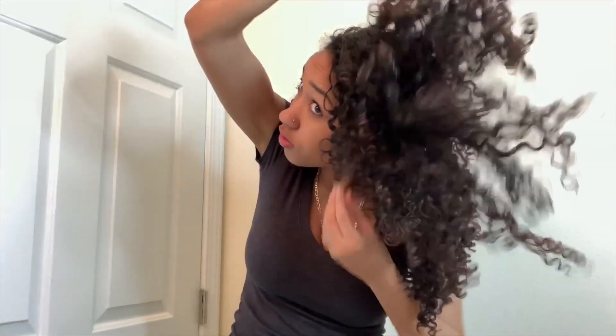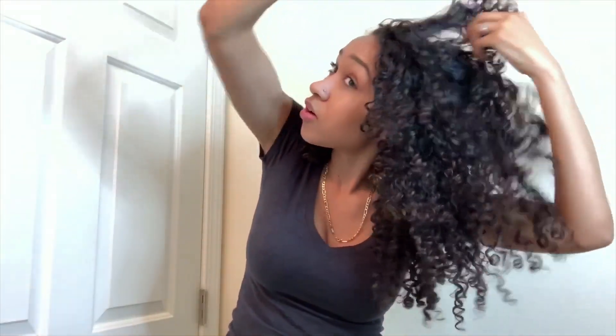My hair is completely dry now. My final step — my favorite step — is to use the pick to get more volume. Taking it all over, wherever I want more volume, going out, going under.